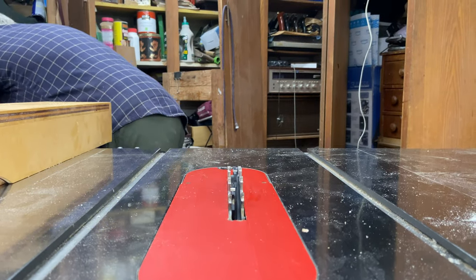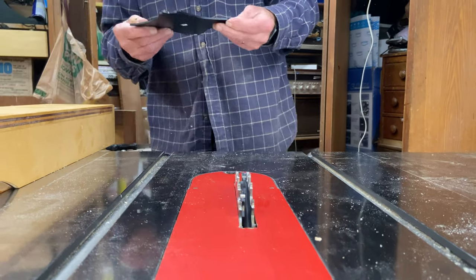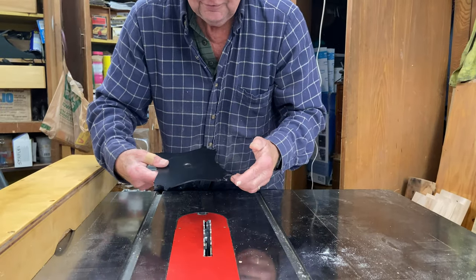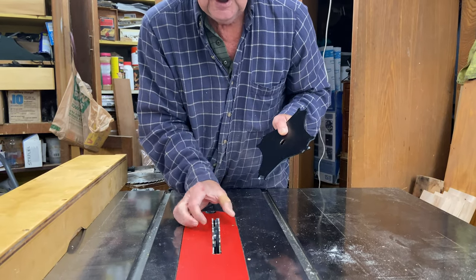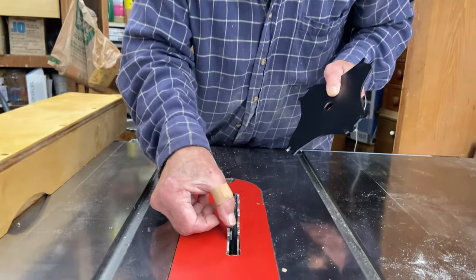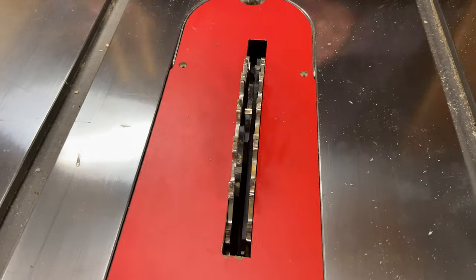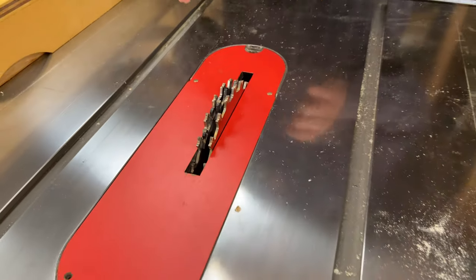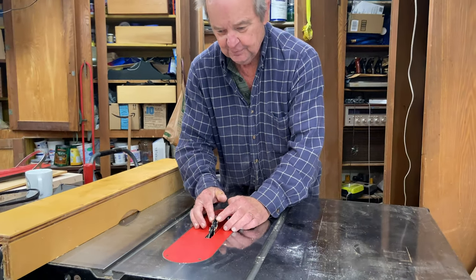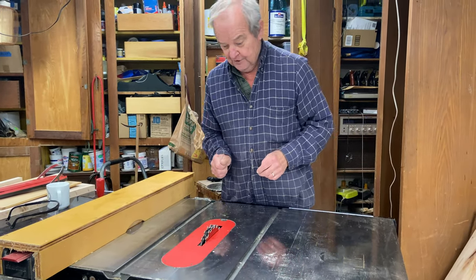I'll pull one out and show you what they look like. Here is a chipper blade and it has simply a carbide tip blade in four places. That gets sandwiched in between the two outer blades. In this case we have three chipper blades and two outer blades. This blade spins and these carbide tip surfaces chip out pieces of wood and give you a flat-bottomed dado.